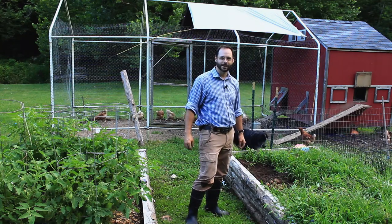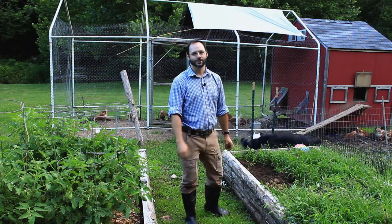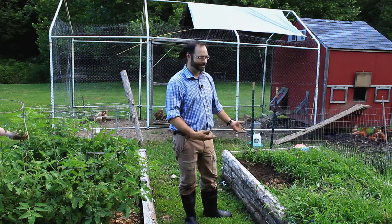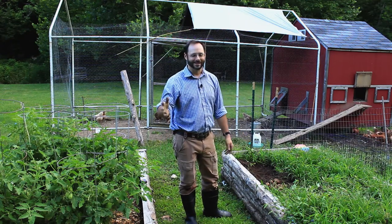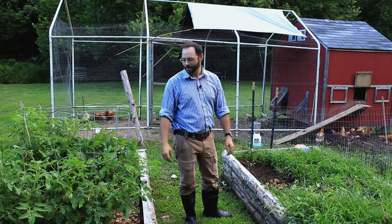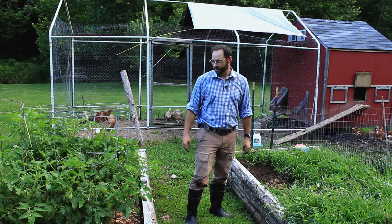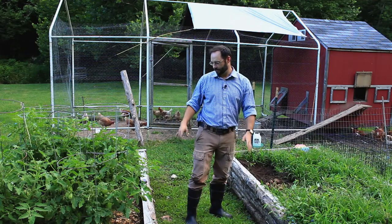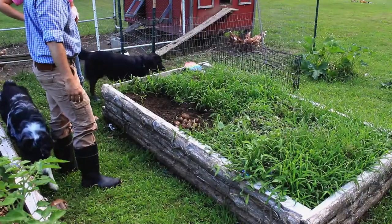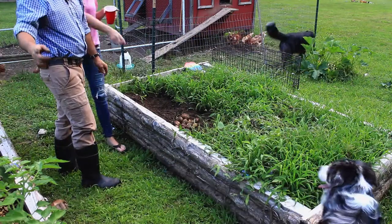I grew me some potatoes! Thank you guys for watching, thanks for supporting the channel. If you found this video entertaining or informative — I just dug up some potatoes out of the ground — go ahead and give it a thumbs up. If you haven't subscribed, feel free to subscribe if you want to see more of what we've got going on here at the homestead. We're going to take a look at some of these tomato plants — apparently something is eating them. You have to find the hornworm. I think it's on that one.